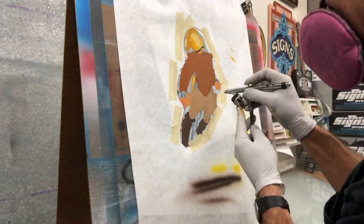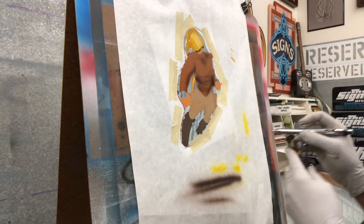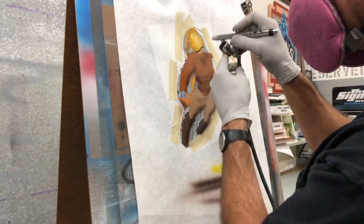Getting the helmet dressed up, just getting some depth to the clothing, just to make it a little more 3D and give it that really cool animation look. Getting more depth in the character.